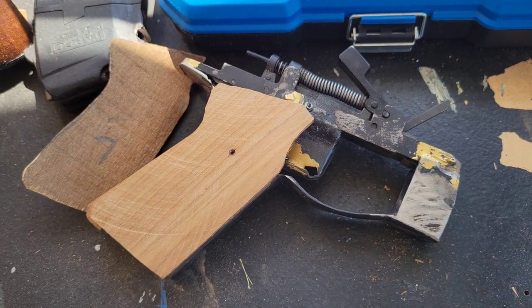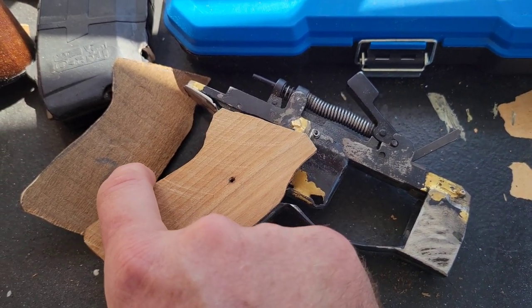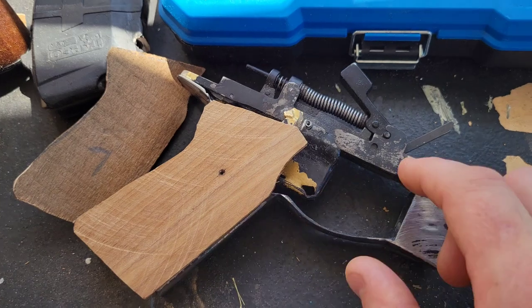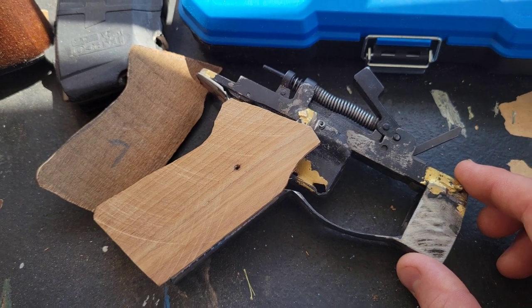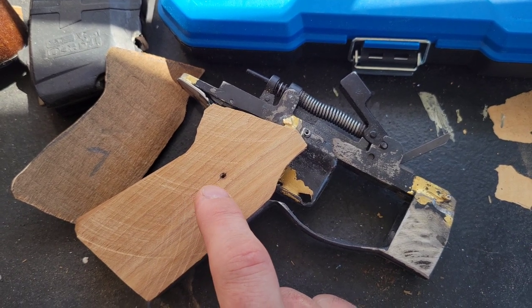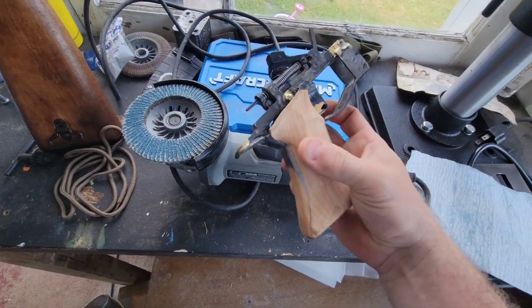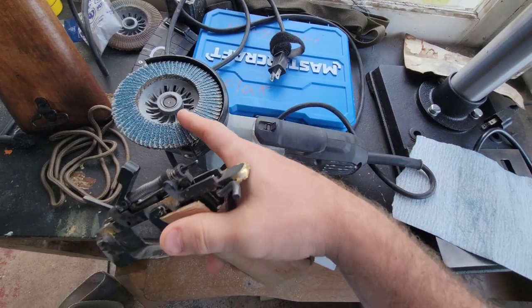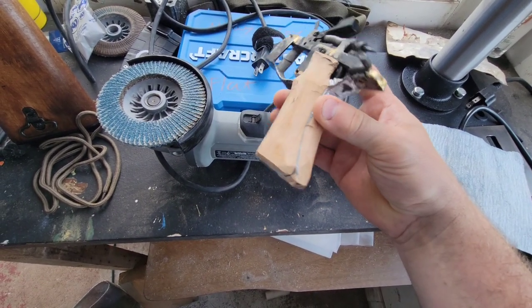Permanent but — this is my own personal rifle, and again, it's going with the expedient nature of the build. This is going to be just something as quick and easy as possible to make an SKS into something more effective and more of a force multiplier. Here's the fire control group with the pistol grip scale epoxied in place and sanded down. I used a 40-grit flap wheel disc on the angle grinder to get the contouring and shaping done — now it fits very nicely in my hand. It took all of about three minutes to get it sanded down to the shape I wanted.